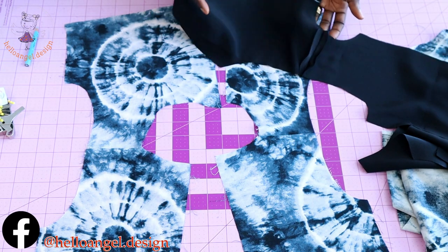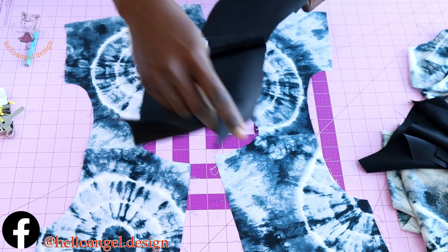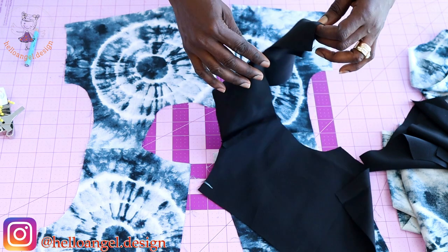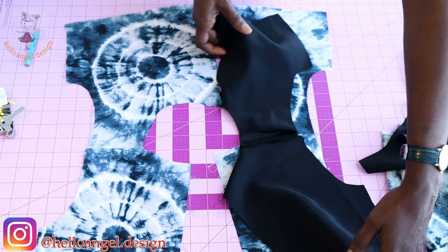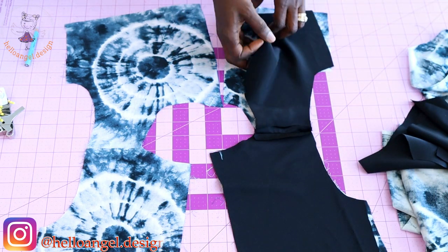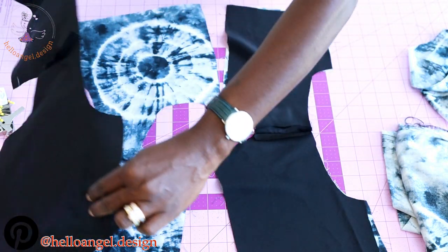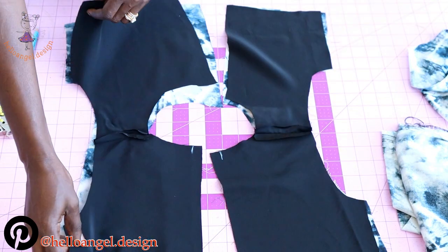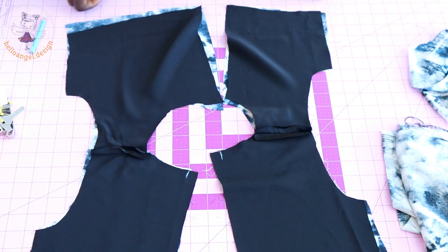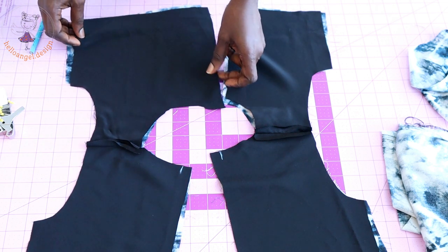Place your lining on your top dress, making sure that both front fabrics are facing each other. Go ahead and pin around the neckline of your top dress. Before you start pinning, remember to measure your zipper seam allowance and your buttonhole seam allowance.